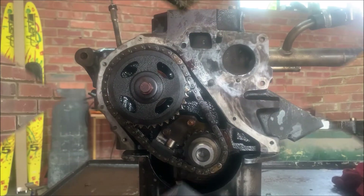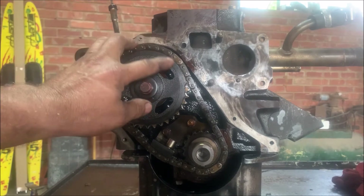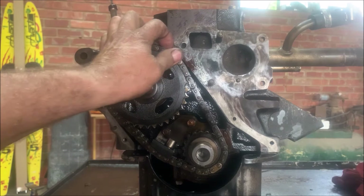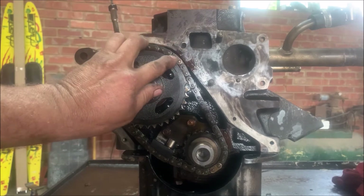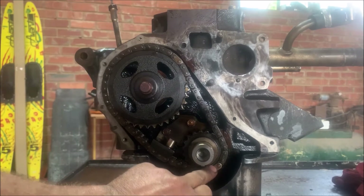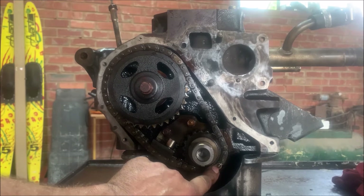I'm going to show you the one that I don't use and then the one that I prefer. So this is the way they do the timing — I don't use this way. You'll see there's a timing mark on the cam's pocket and you'll see that chain link there is lighter colored than the others. And then there's the other timing mark on the crank, and again that link is a lighter color than the others.